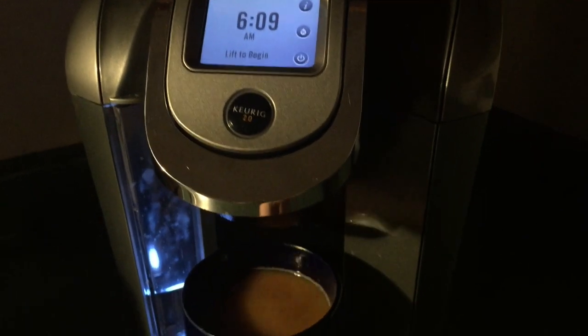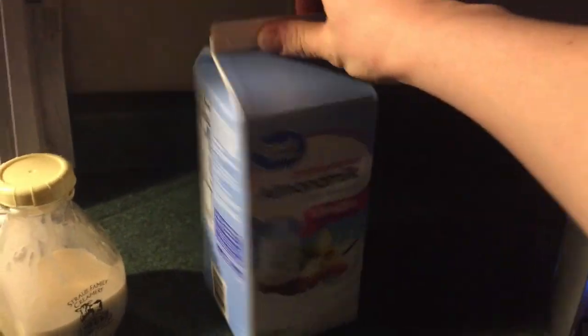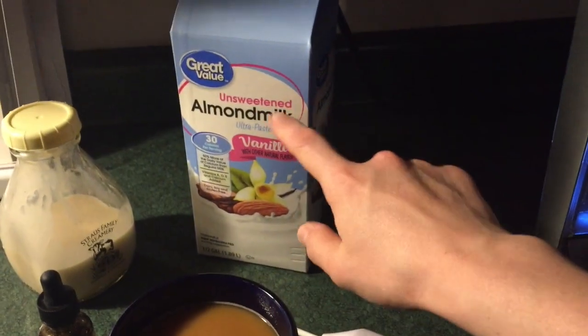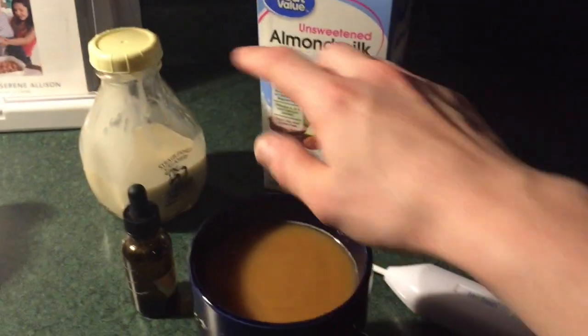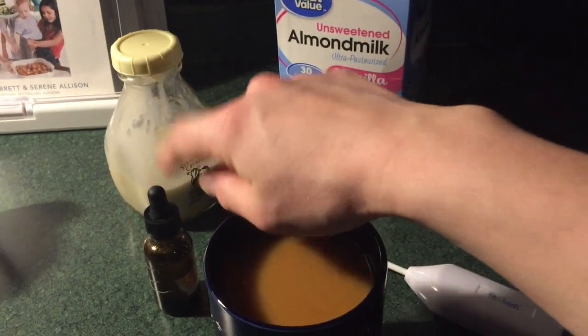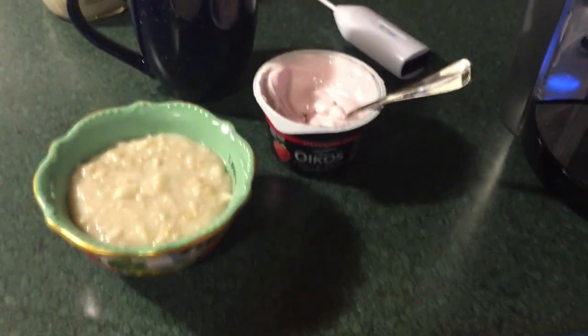It's 6:10 and here's my first cup of coffee. It's got some unsweetened vanilla almond milk, some of the creamer from Neely, and some stevia.